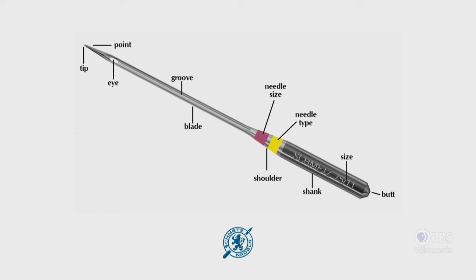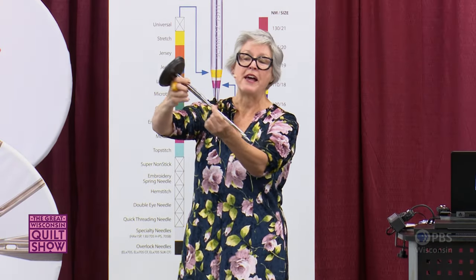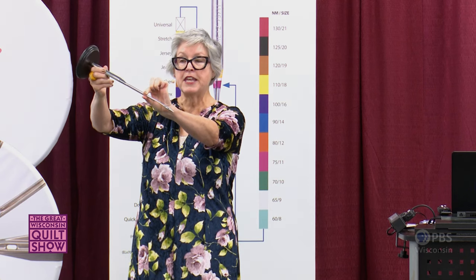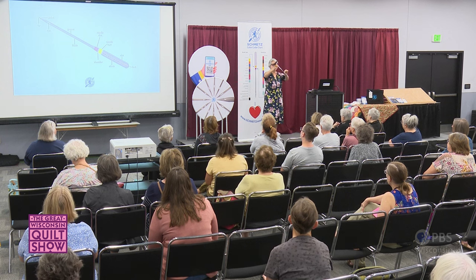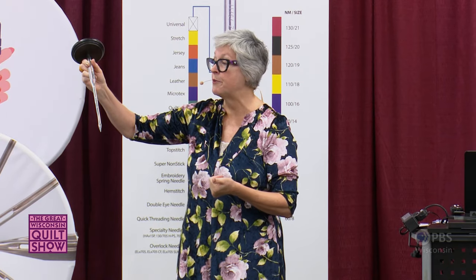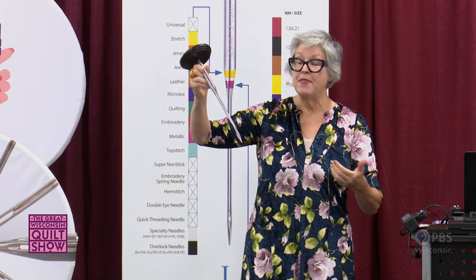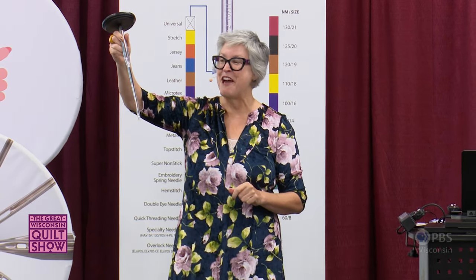You may have noticed that your Smets needles have either one or two bands of color — we'll talk about those shortly. The length of the needle is referred to as the blade. Smets, being a German company, measures this area of the needle to come up with the sizes we're familiar with. They'll get a measurement like .70, .80, etc., then multiply by 100 to get sizes 70, 80, 90, etc. So a size 90 needle is larger than a size 70 needle.